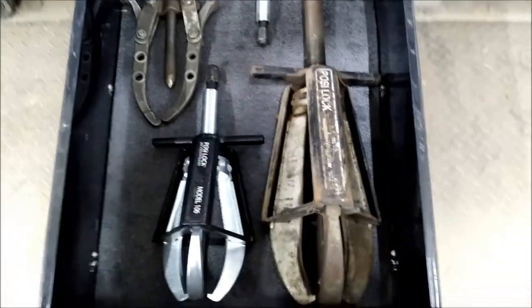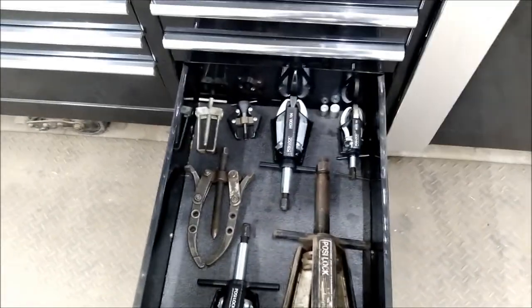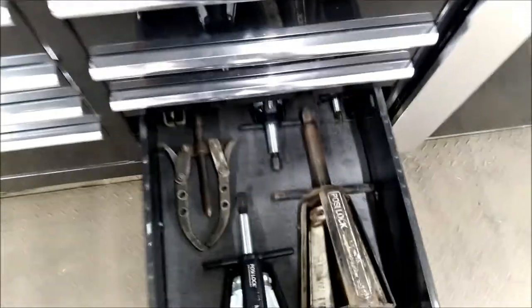These are some bearing and race punches from Mayhew. Now we've got some pulley pullers — all sorts of flavors. Let's get into this cabinet.